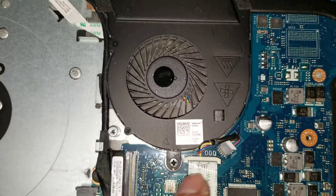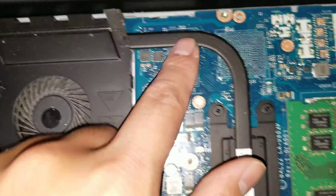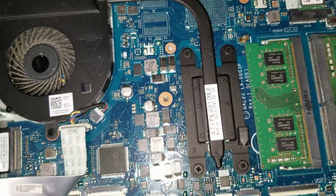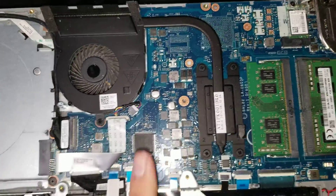There's the fan connector here. You can see all the screws holding the fan in place and the heat sink. The CPU is soldered to the board, so you can't really upgrade it without replacing the whole board.